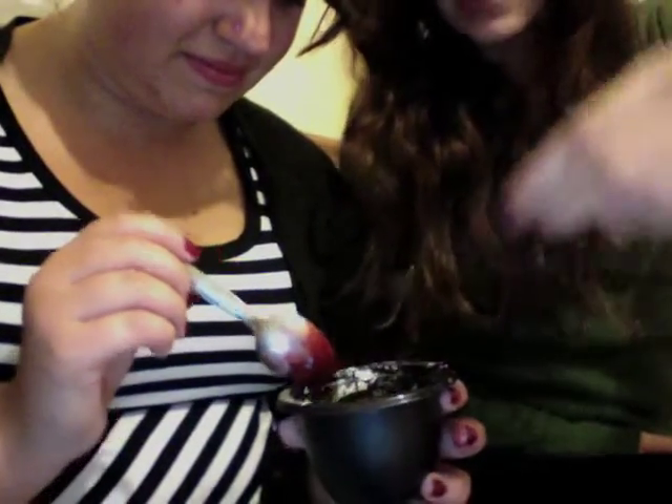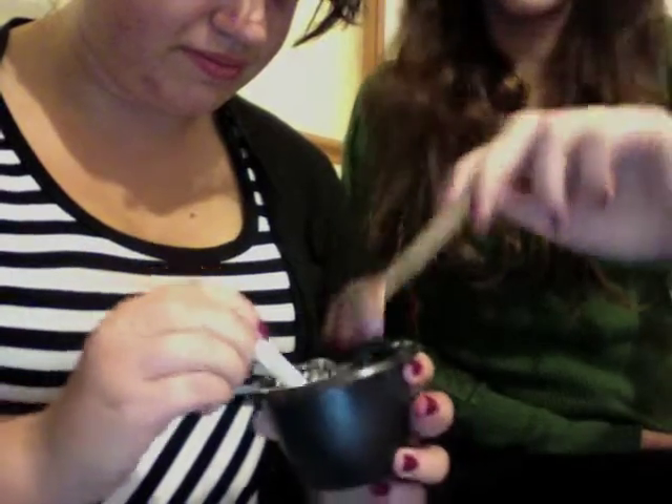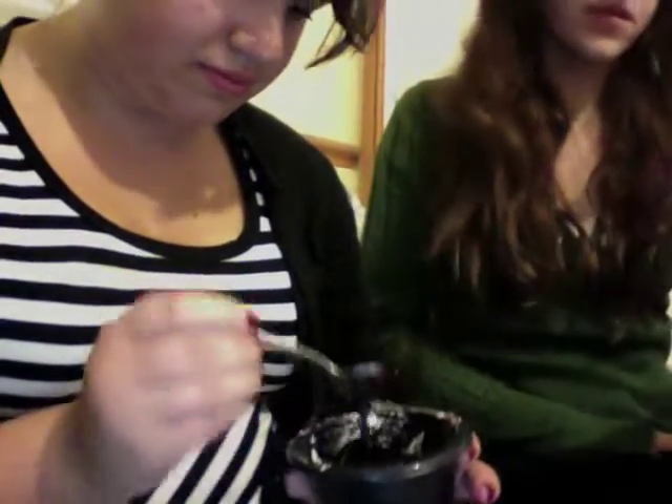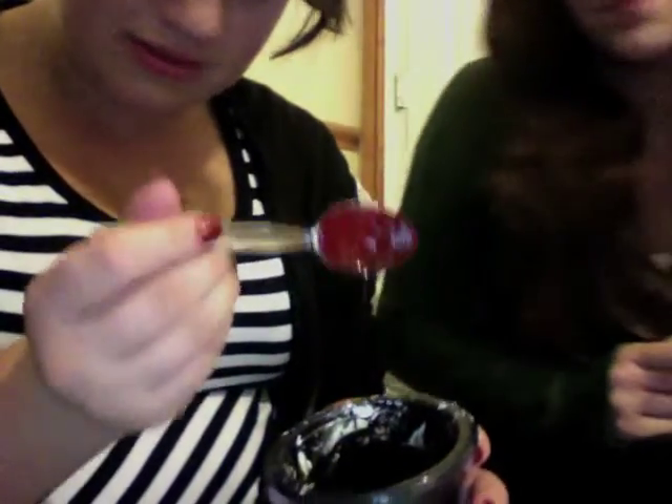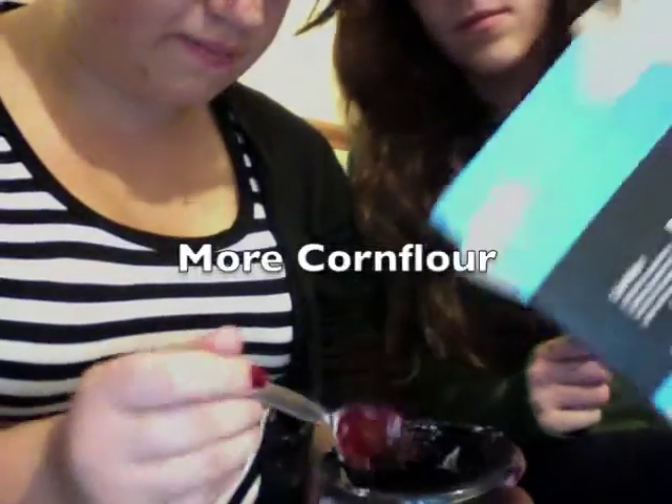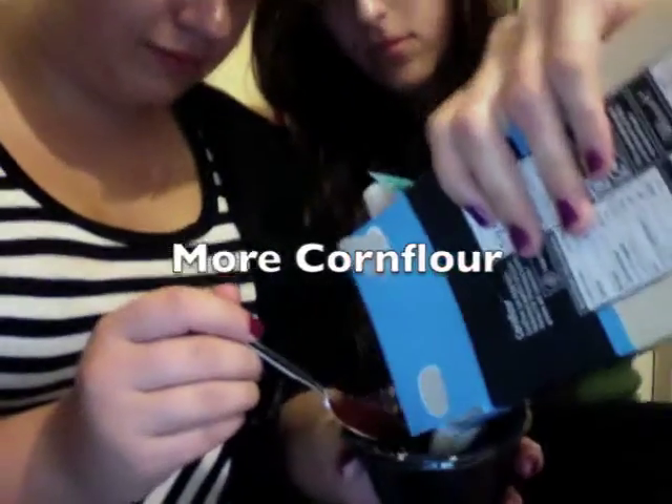What's the texture like? Like that. Crappy. It's pretty awful. Nice colour though. It is a nice colour. Yeah. Cornflour? Yeah.